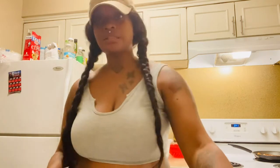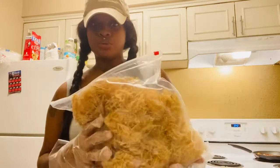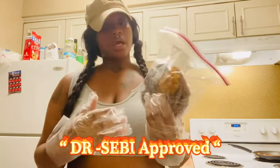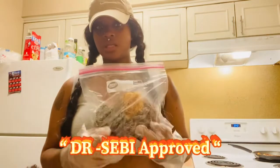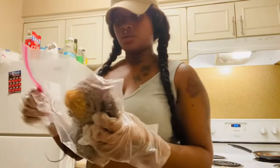I got a pound of Grasilaria alkaline - Dr. Sebi approved sea moss, high minerals. This is a pound of it. I also have eight ounces of Saint Lucian Irish sea moss, and this is Dr. Sebi approved as well. You can see the salt from it - this is like real life sea moss from the sea. I got it from Rich Organic Beauty on Instagram. I'll put her information below.